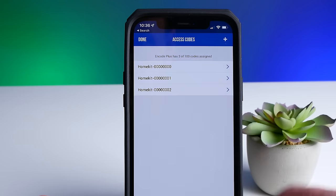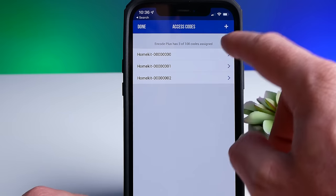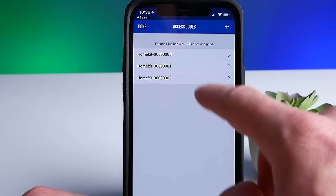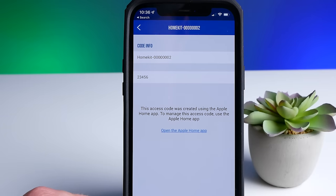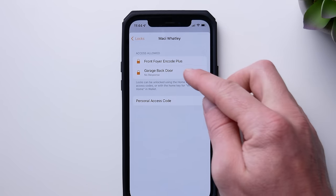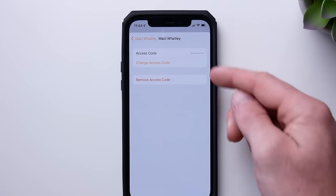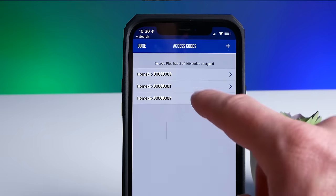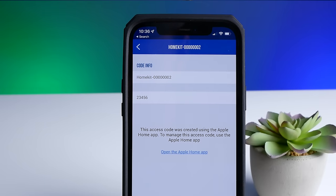Little pro tip: I discovered that if you want to see the existing user codes of others in your house without changing them, you can do that here in the Schlage app. For some reason, currently in the Home app it will only let you see your own code. You can still change and remove others' codes in the Home app, which is a little weird, but you can't see them. You can use the Schlage app to view the existing codes that are currently set up.